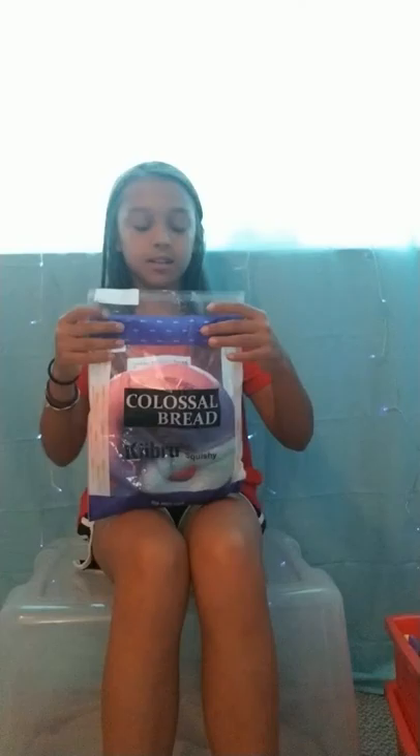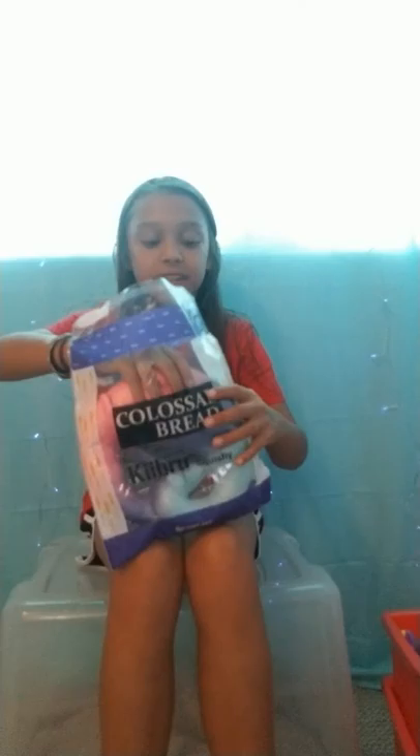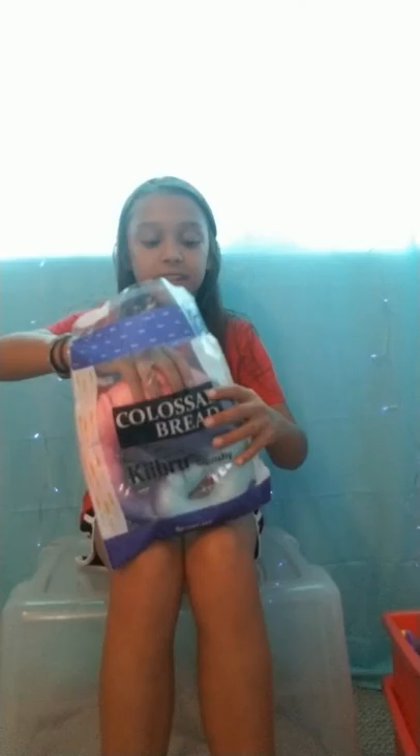First up I have this Colossal Bread pretzel squishy. I'll take it out of the package because I know you guys don't like that crinkle sound — I don't either. It smells like fresh bread, it smells really good. It has no defects — well, it has one, I swear that's literally the only one. No defects, very slow rising, smells good.